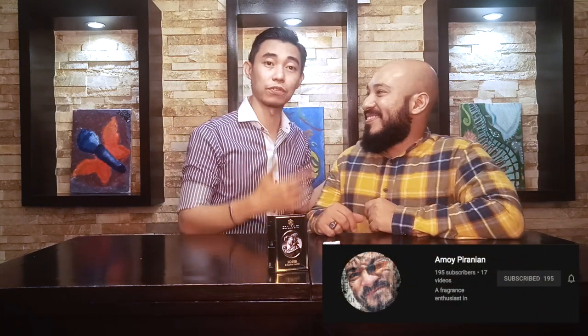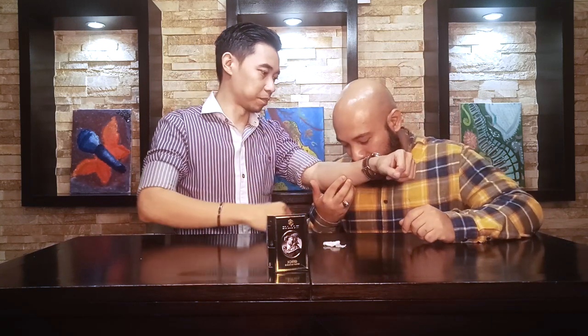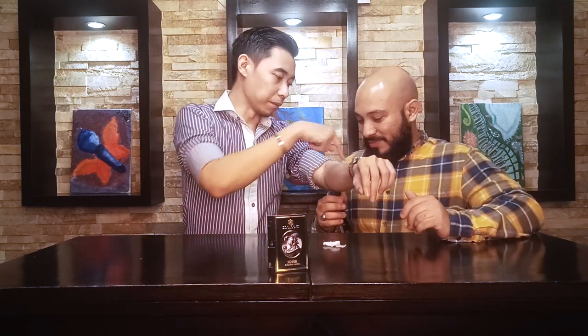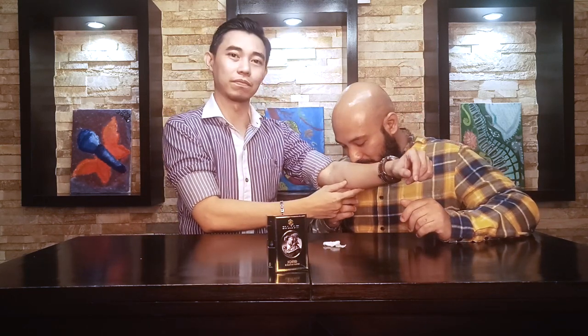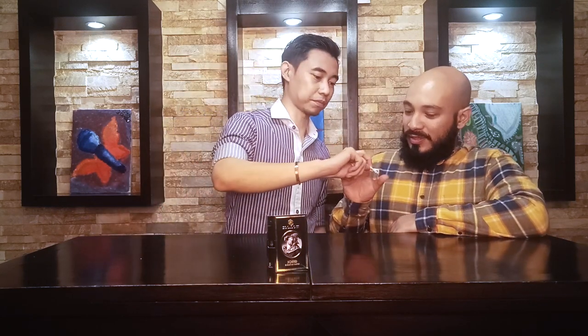I'm going to let Mr. Armin, my guest again for today on the channel, smell the top, mid, and base. For the top notes — yeah, I got it. Mid notes — okay. And this one is for the base — please smell it.